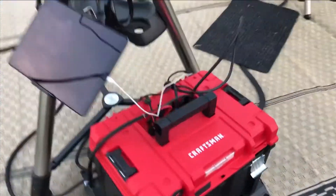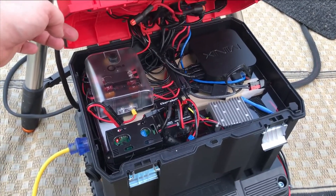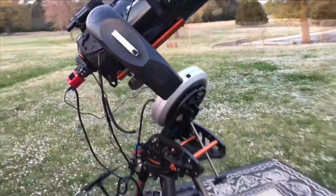In the box with the red top, I have a mini PC as well as a 100Ah battery and all the appropriate electronics. I can run the scope using 110 power or 12V power from the battery.